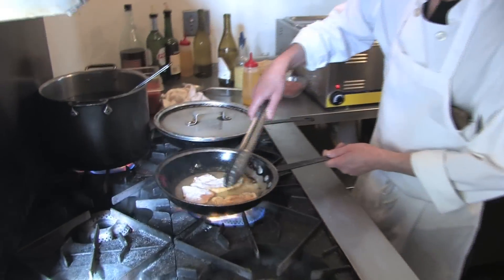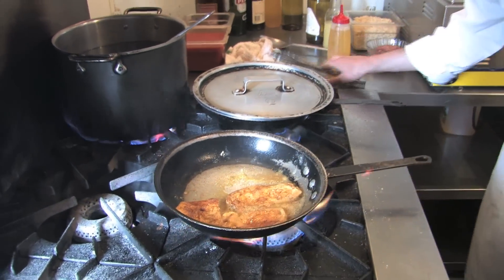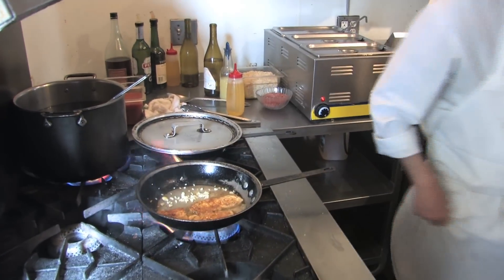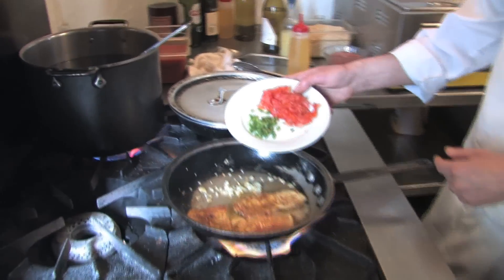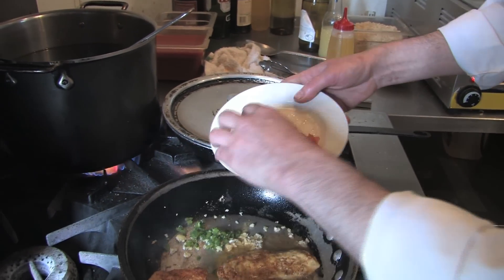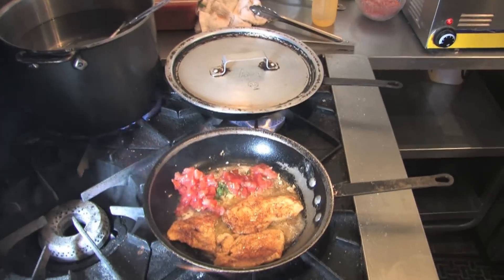You get a good brown on that, then move it to the side. Add a little bit of garlic. You've got some chopped jalapeño — I take the seeds out. Some people like the seeds in, but if you like heat, just leave the seeds in, it'll make it even hotter. A little tomato in there, take the seeds out.